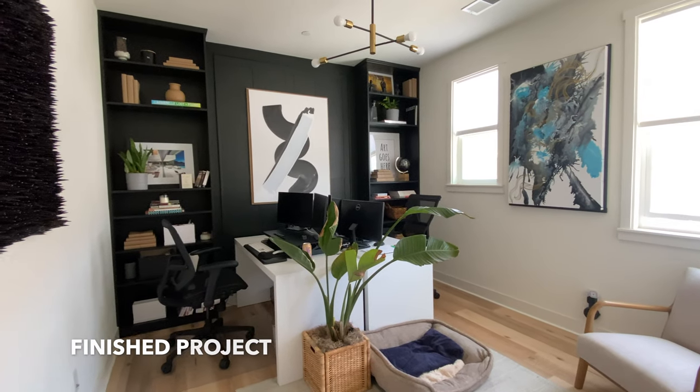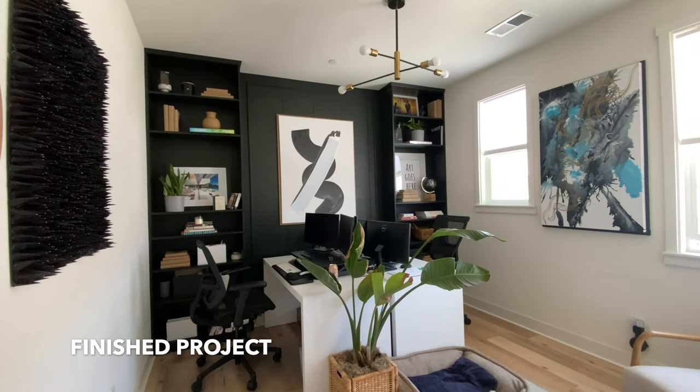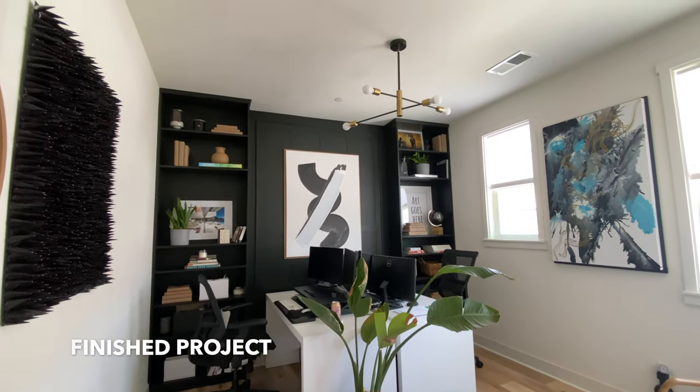This is what the final project looks like. I'm very pleased with how everything turned out, but let me show you how I got there.